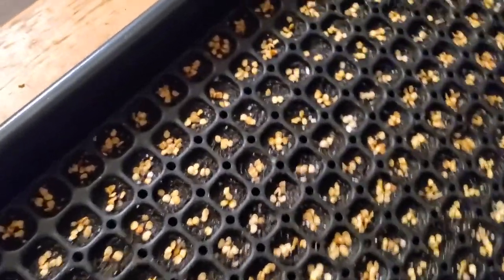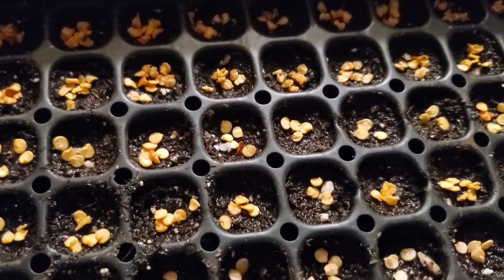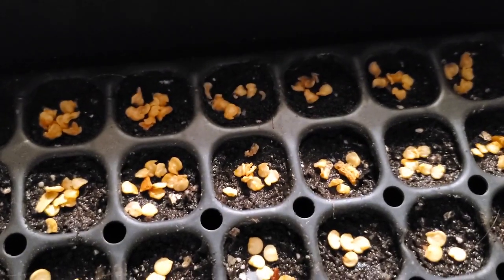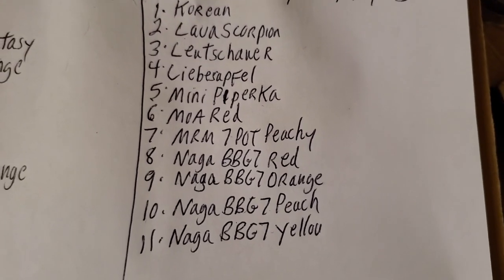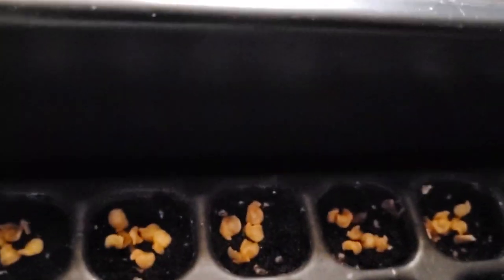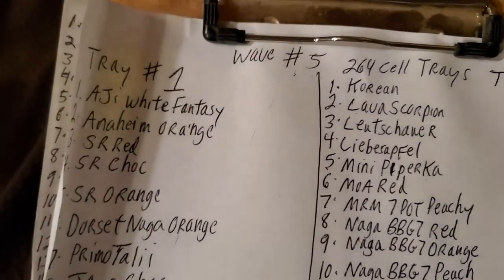Before I put the seeds in each cell, I push down the moist soil with my finger to make a depression — like a little cup that catches the seeds — so they don't bounce off the soil into the wrong cell. I have a written map: for example, tray number three, row one is Korean, row two is Lava Scorpion, row three is Lushi Paprika, Leba Sapo, Mini Paprika, Moa Red. This tells me exactly what I have in each tray.